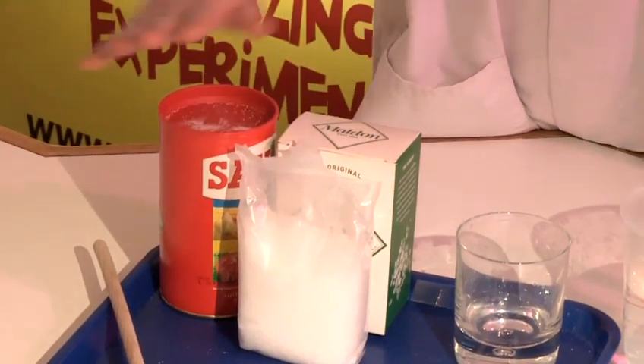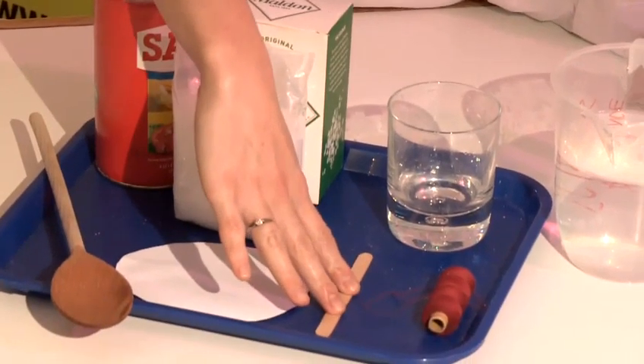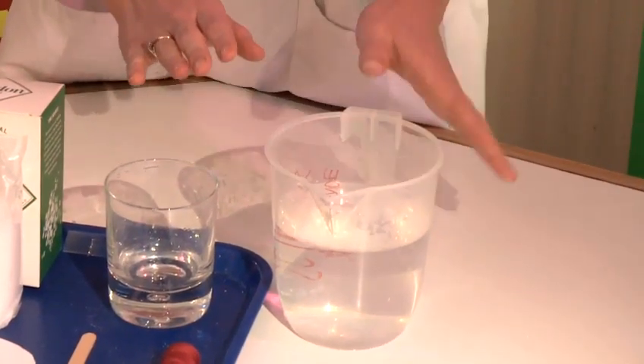For this you will need some salt, a spoon, a piece of paper, a lollipop stick, some cotton or thread, and a glass or a jam jar, some warm water, and a bowl or jug.